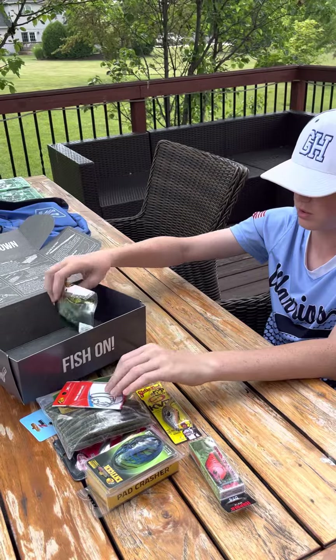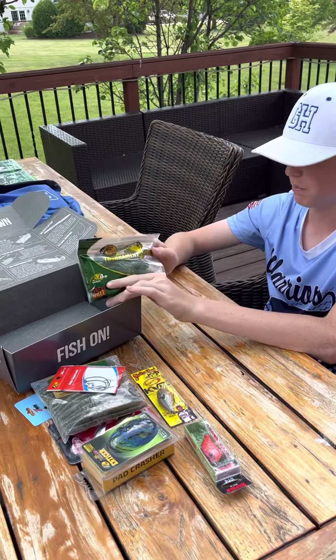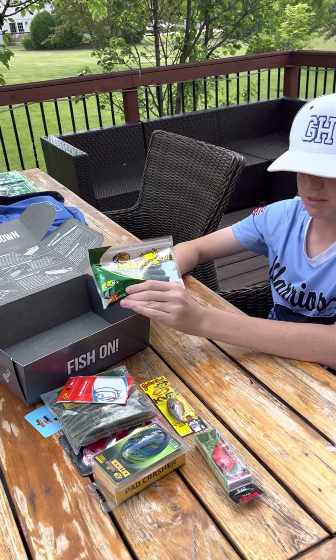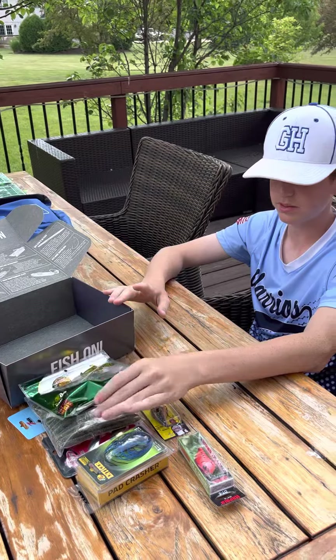Then we have some double-dipped tubes, which, as the box says, are a very original bait — been around a long time, been catching fish for a long time. I'm very excited to use these. Thank you for watching.